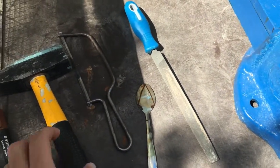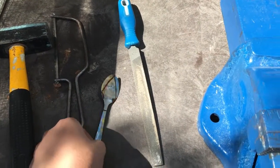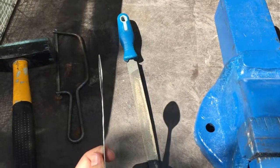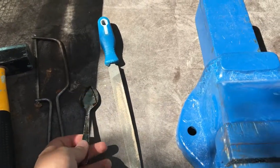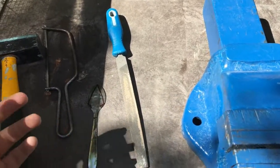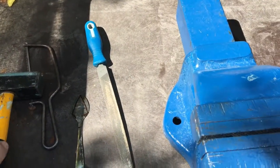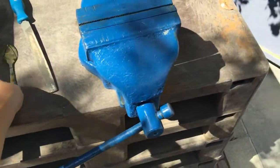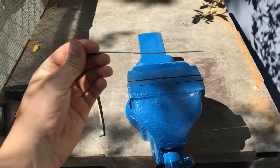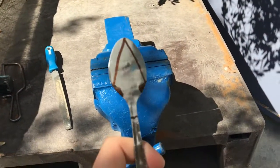It's just a matter of taking a regular tablespoon or teaspoon. I'm just taking a hammer and start hammering it until it will become flat. You can see that it's flat now.